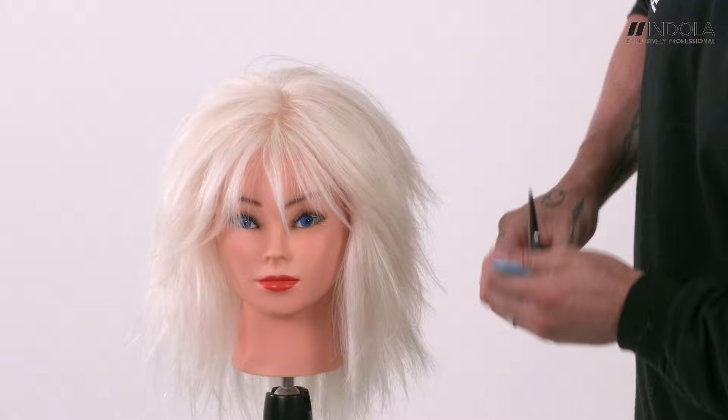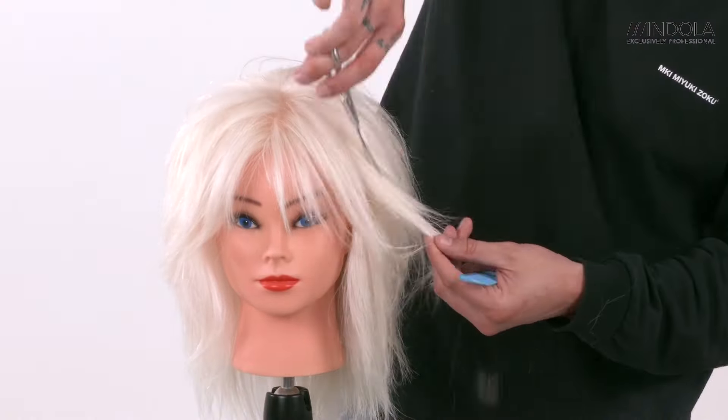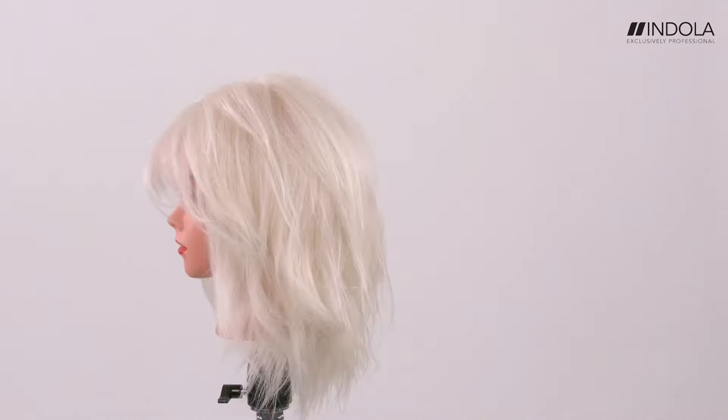Just working on the outline to make sure we have softness and it works with the face shape, gliding the scissors through to keep it super soft. Finished with a little blow-drying just to pull around the shape — hope you like it.